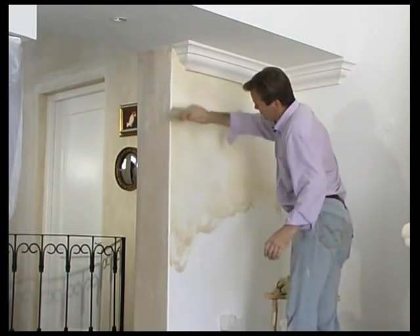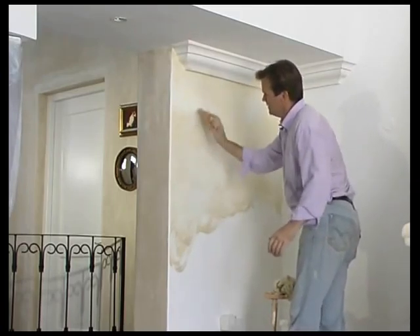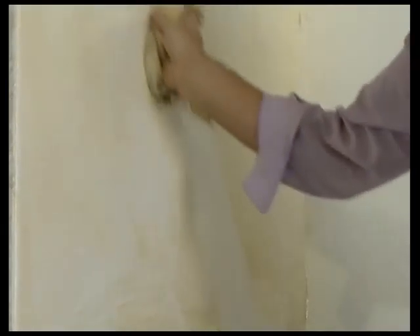And that's color washing. The most important thing with any technique: if you make a mistake, you can take a piece of damp mutton cloth and just wipe it off and start again. That's Harlequin paints.